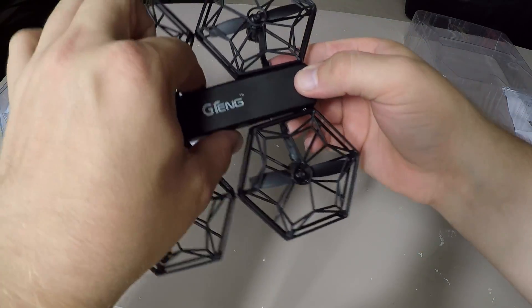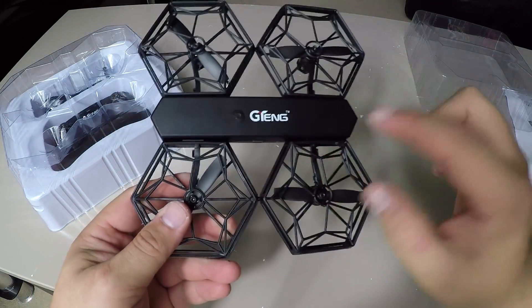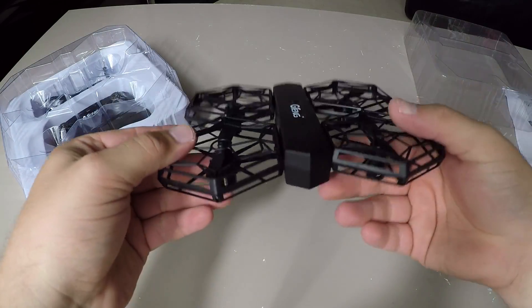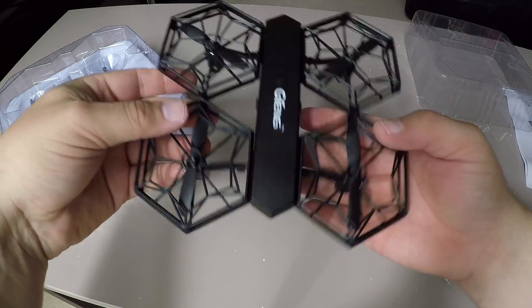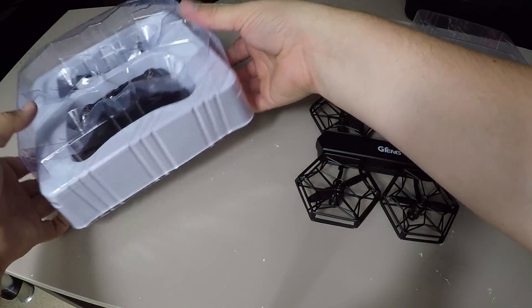I'm not sure what purpose this actually has — being able to remove the props like that. I don't know if it's so you can clean it or change the blades. It's quite a small drone, doesn't weigh very much. Let's put that aside for a moment and look at the transmitter.